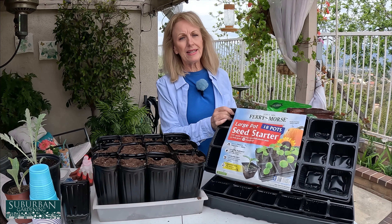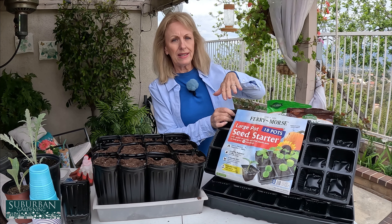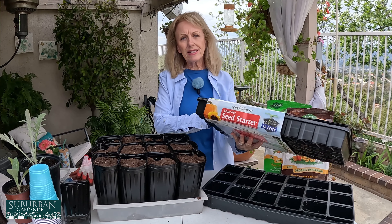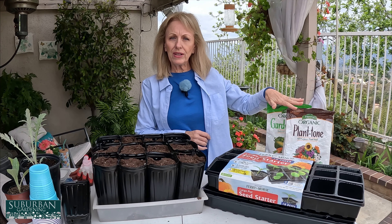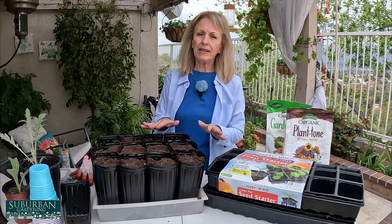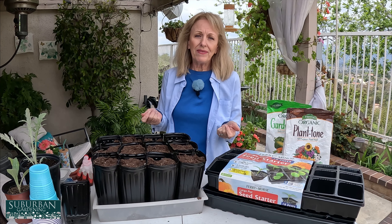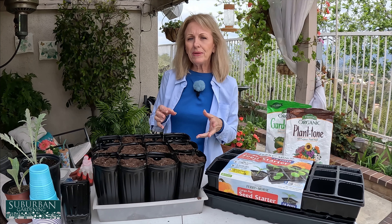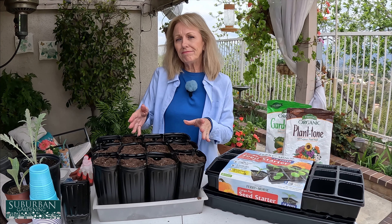We're going to be using these larger cell trays — there's only 18 cells in one of these flats and it comes with its own moat so water won't drain out, which is great for bigger seeds. I'm going to be adding a small amount of fertilizer to the potting soil. Sometimes I leave seedlings in their trays too long and they don't have enough nutrition, so a little fertilizer helps get them started.